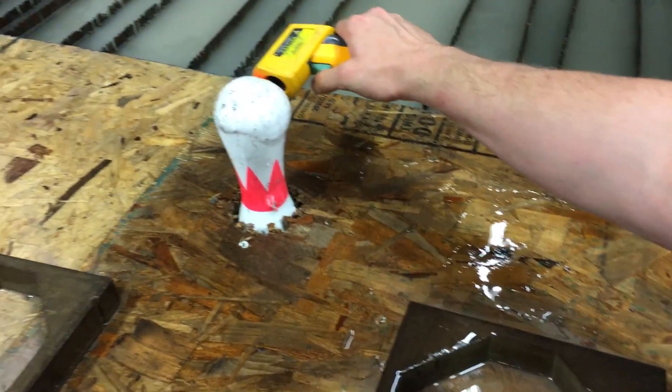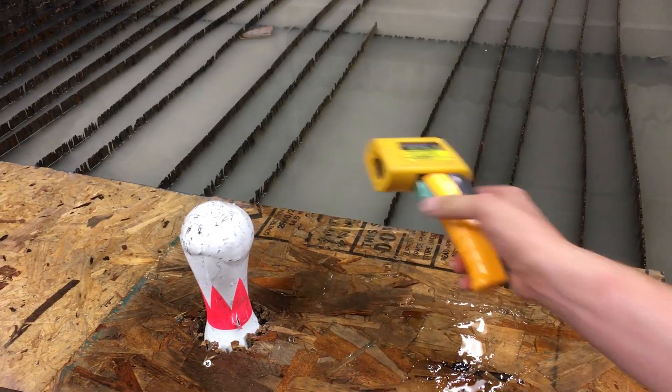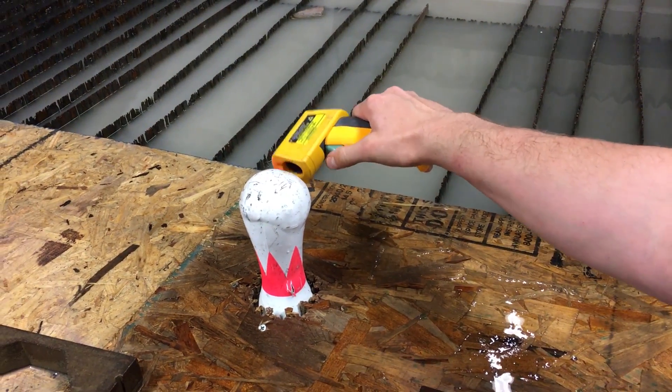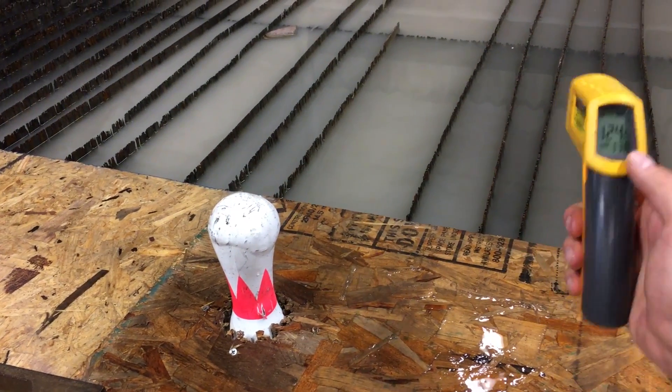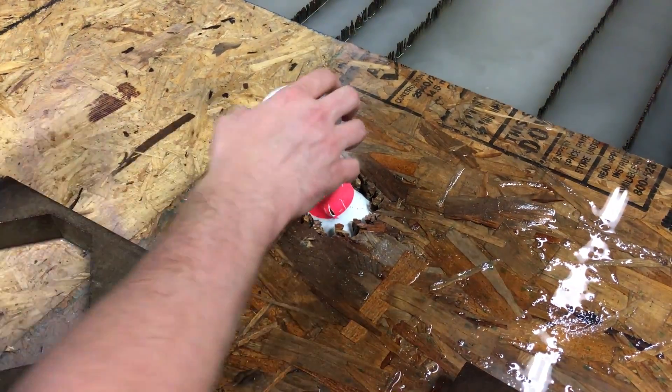That is really warm — get a reading of that back side. One thirty-six, the max at red. We pumped it full of water and abrasive for more than four minutes, and we think it won.